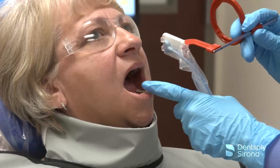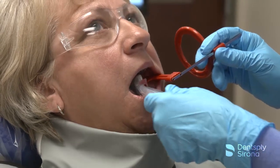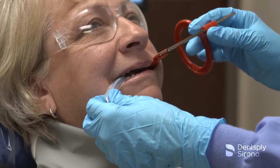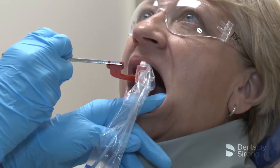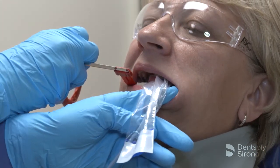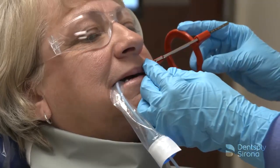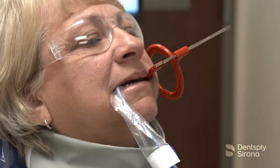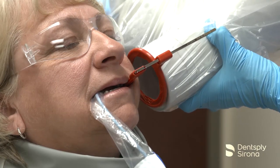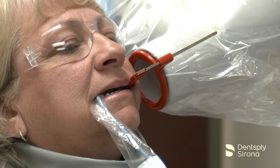Similar to the premolar bitewing, the central ray must be perpendicular to the image receptor when placing the molar bitewing. It is essential to include the distal-most portion of the second molar, or third molar if present. When placing the sensor, allow the sensor to find its way in the mouth, and just prior to having the patient close, gently shift the holder as far distally as the patient will allow. Once the bite block is in place, slide the aiming ring down the arm close to the patient's face, align the tube head, and the X-ray image is ready to be captured.